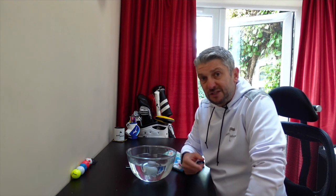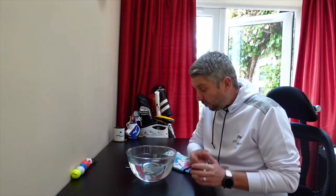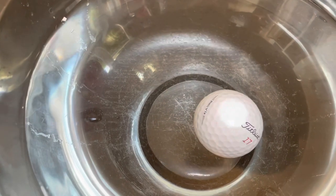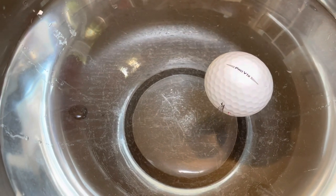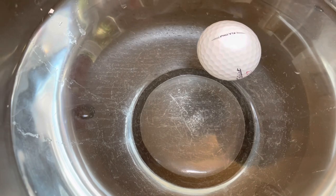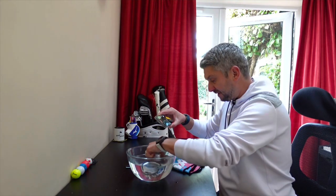If the centre of gravity was in the middle of the ball, it would just spin round and round. So what I'm looking for here is where the light side is — obviously the heavy side will pull through to the bottom. So it's still moving around in the bowl. We can see that the lightest part of the ball is just where that Pro V1X line is. Let's pop it under again and see if it does that again.